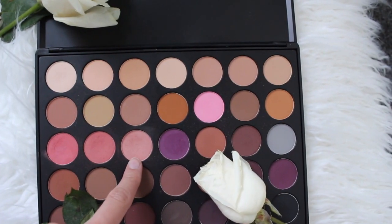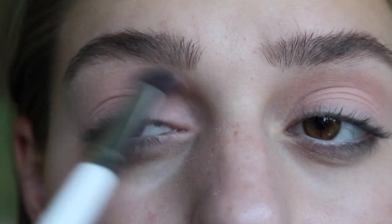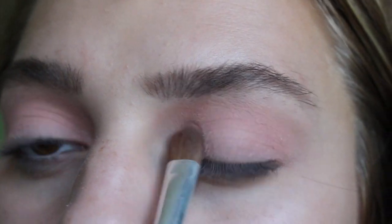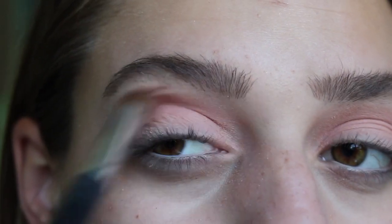Then with the same brush, I'm just using this color to put all over my eyelids once again to kind of warm up my eyelids. Now I'm taking a flat Morphe brush just to pack all of this color onto my lid.